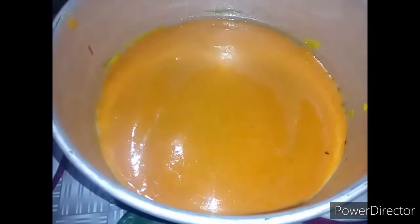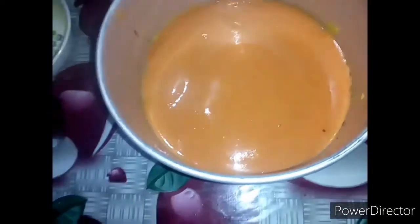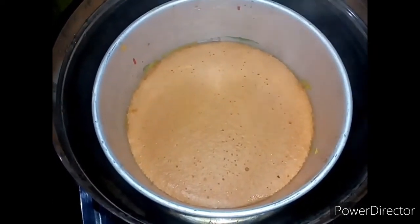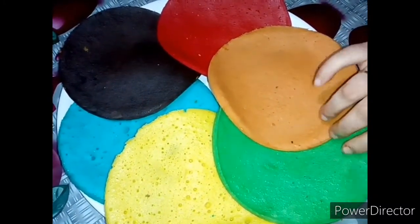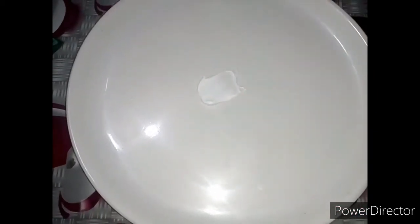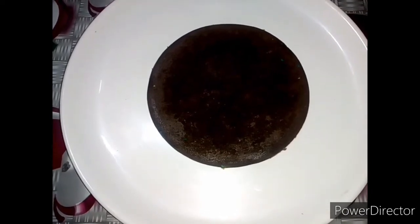I am going to put the oil grease on the top and put the orange layer on the top. Pour a cream and use a sponge. I will make the cream in the next video.